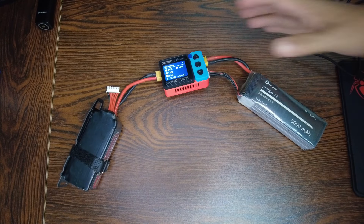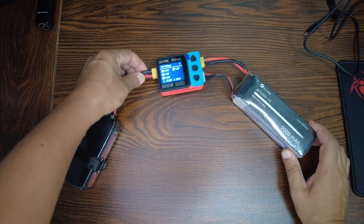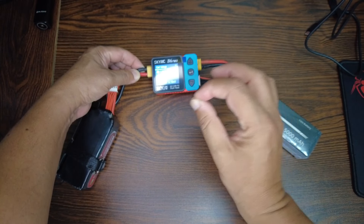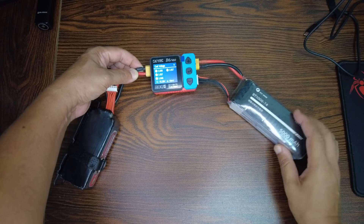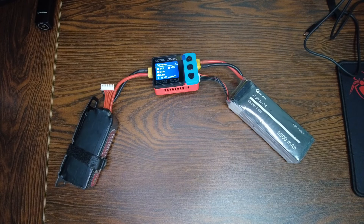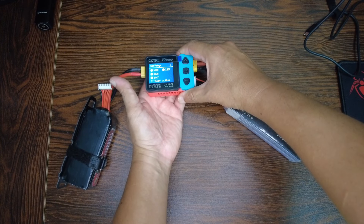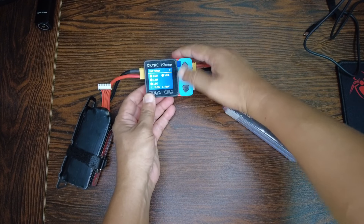I just sniffed the charger and there is no abnormal electronic smell — that is the smell of brand-new electronics in their right condition. No abnormal smell. A little warm air is coming out, which is natural — it's discharging the battery at 2 amps.